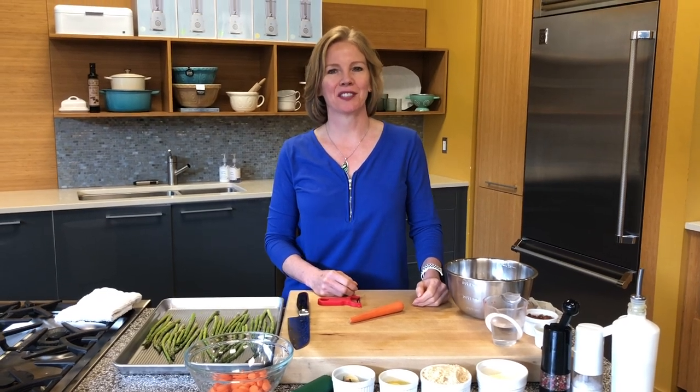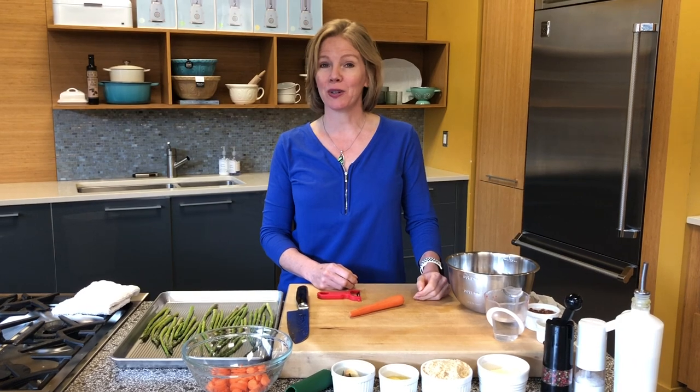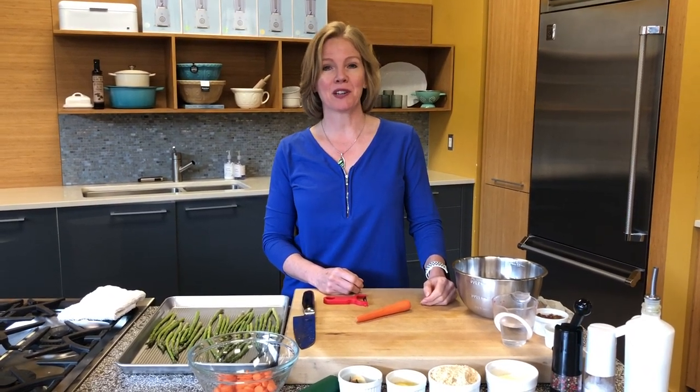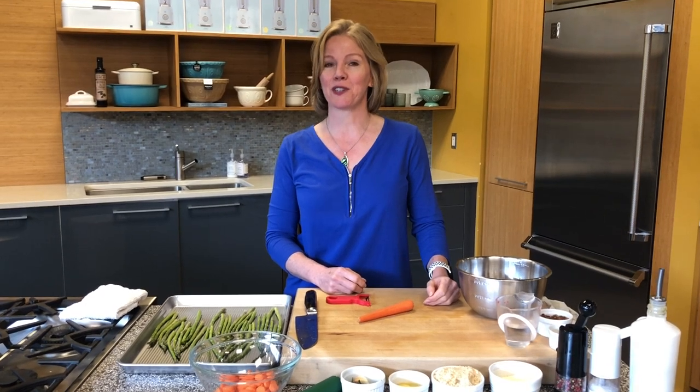Hi, I'm Mary with The Cook's Warehouse. My team and I hope you're doing really well during this crazy time we're in. We hope you're staying safe and eating great food, and we're happy to be here for you for anything that you might need for your kitchen.